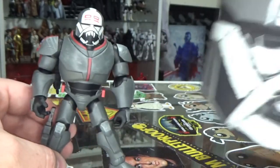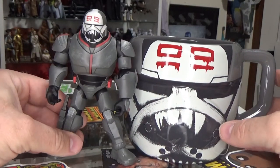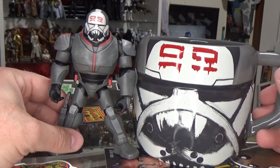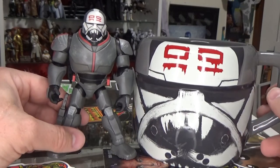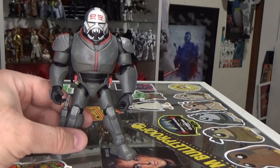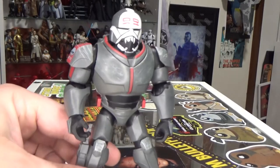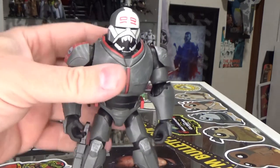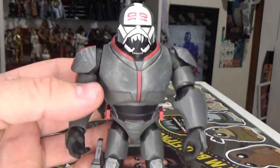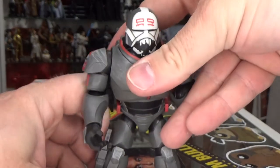I also got this for my birthday — a big Wrecker mug — so these two displayed side by side is perfect for me. Let me know in the comments what you think. I'm digging these figures; I think they're really cool. They're just nice little bonuses to get every now and then — cool little different collectibles for the collection.